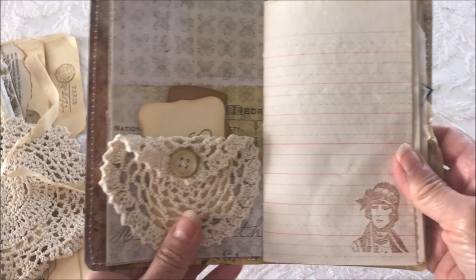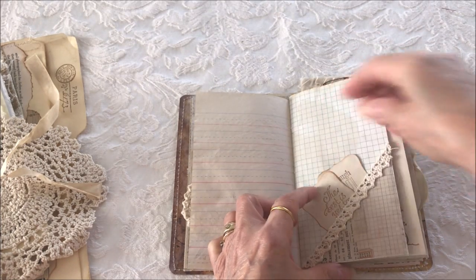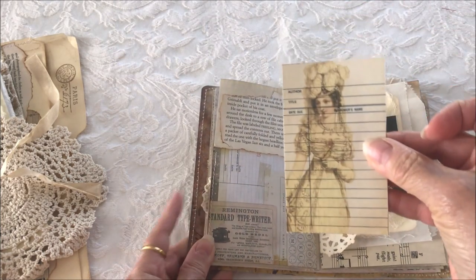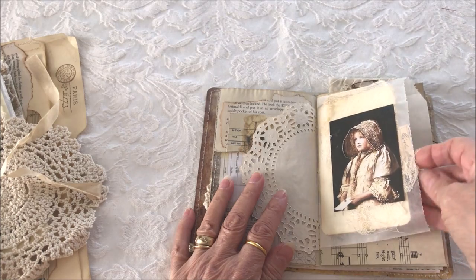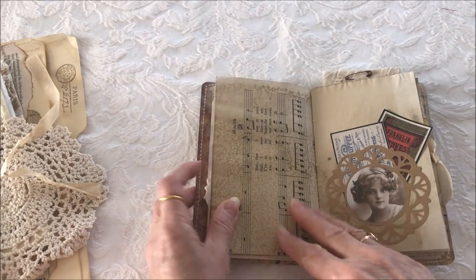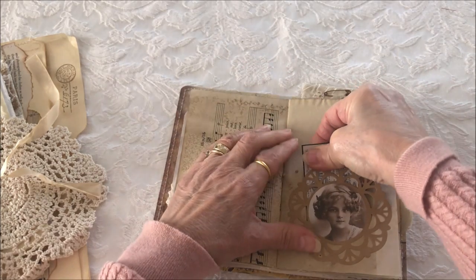Some line paper for your journaling. A corner pocket with a couple of tags. Another blank page for journaling. A pocket with a Jane Austen library card. A doily glassine bag. A doily glassine bag with a journaling card. Another pocket with some journaling cards.